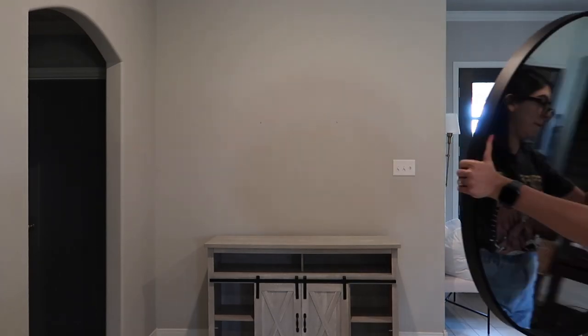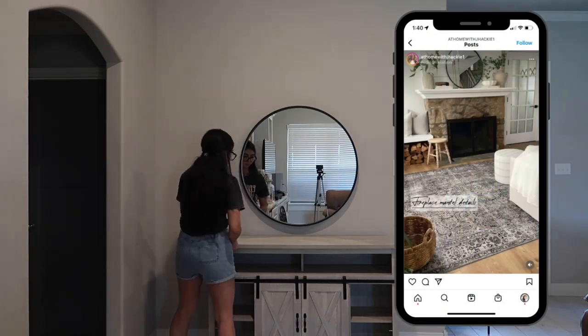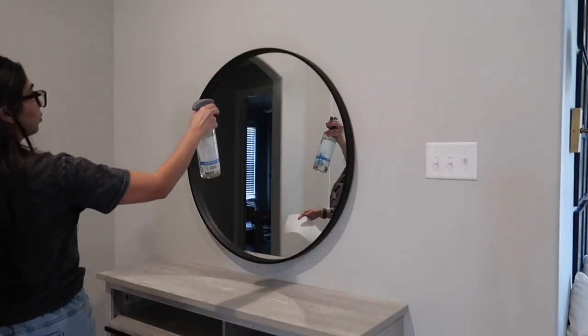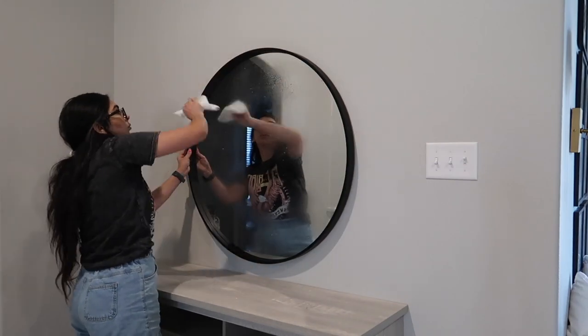These mirrors are very popular right now. I searched for the one with the best price and found mine at Sam's Club — I'll leave the exact link down below. I paid $49 for this really large mirror, and I think it's the best deal I could find out there.